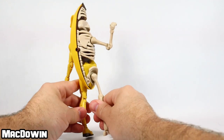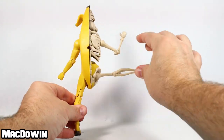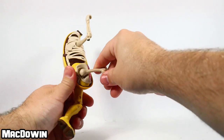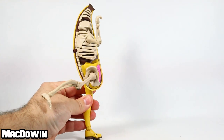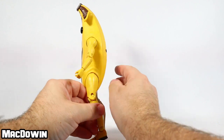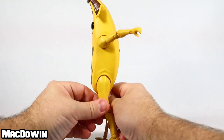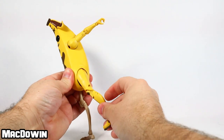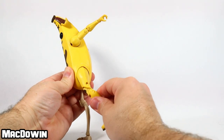The right leg has a lot more flexibility and posability because it's open — you can bring the leg out, move it forward, and move it backwards. The left side does not have nearly the same range of motion because it's sealed in; the leg does move around but can't go very far forward or back.